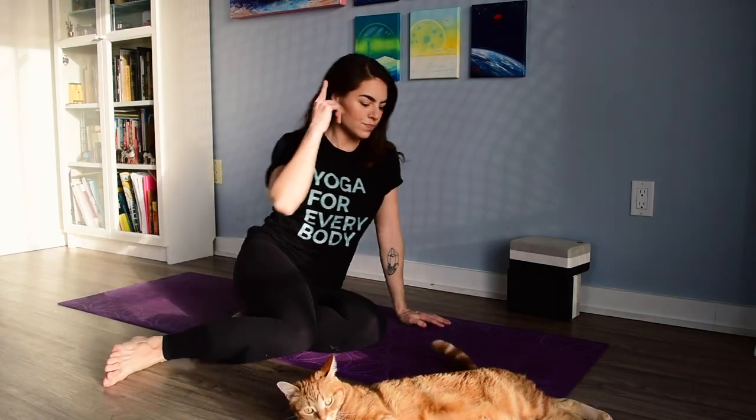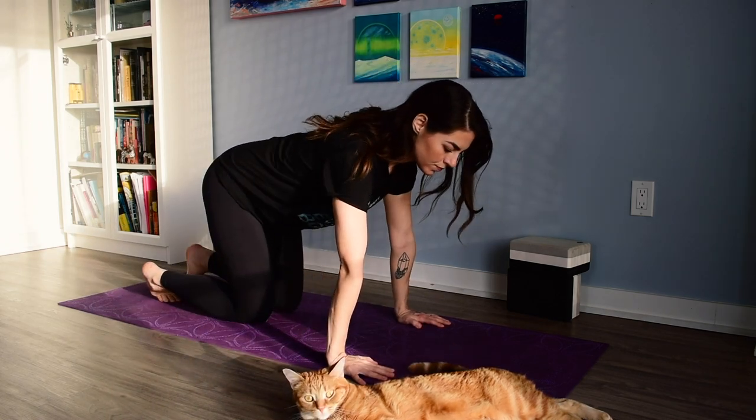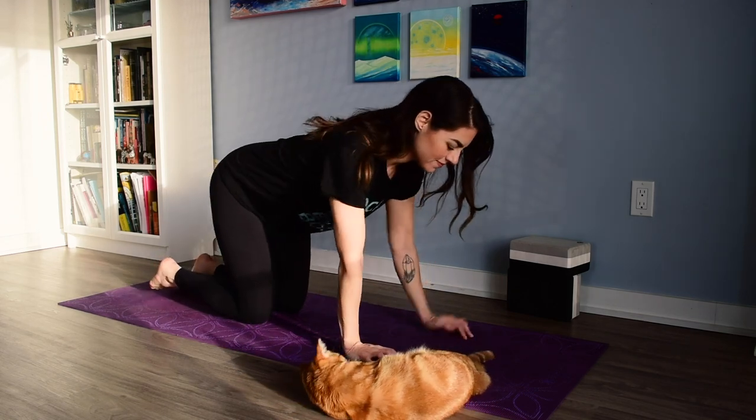Relaxing the hands down behind us, fingers pointing towards us. Bring the feet out wide in front and windshield wiper one side and then the other — just once to neutralize the spine. Then we'll come to meet in a neutral tabletop position, making sure that our wrists are stacked underneath our shoulders and our knees are underneath our hips.